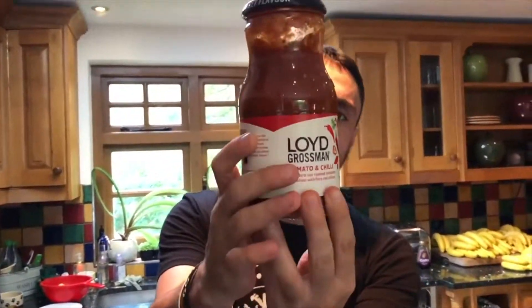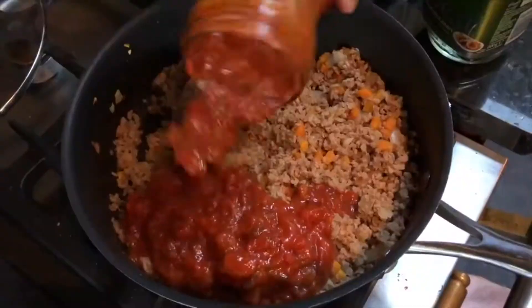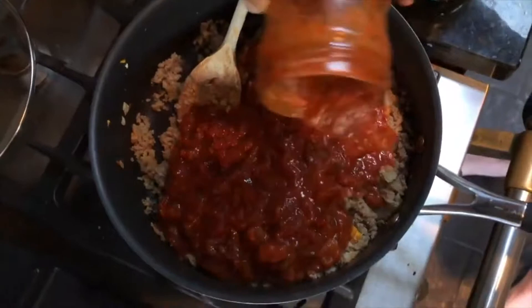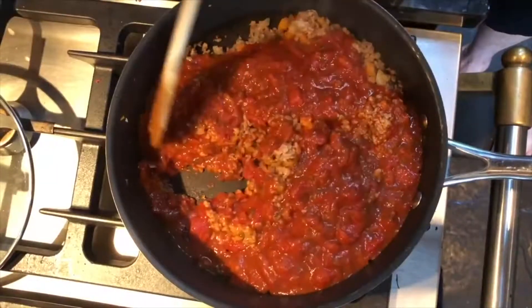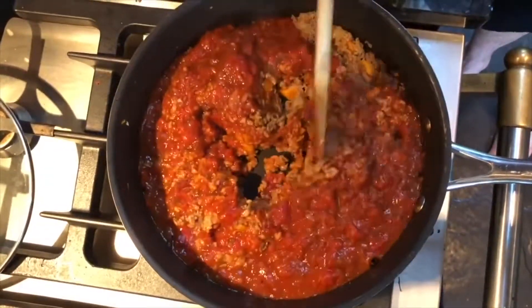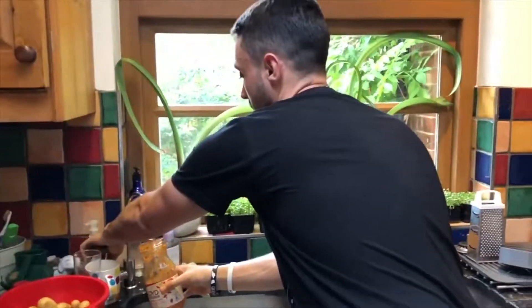This is tomato and chilli — most of these are vegan, just make sure you double check. It's just some mashed up tomatoes with some flavour. Hit it in the pan — look at that! We'll hit it with all of it. Now there's a top tip that your nonna would have taught you: get a bit of water, do a little swish, and chuck it in the pan. You can't waste anything.